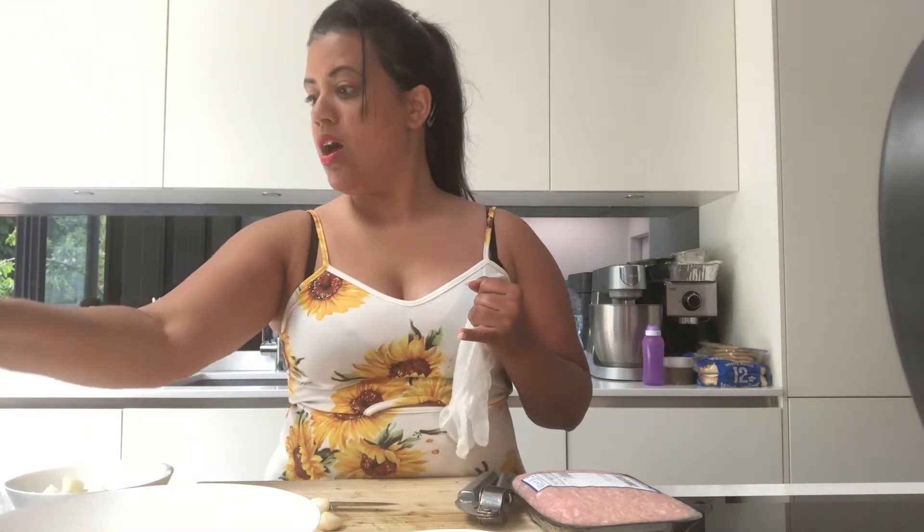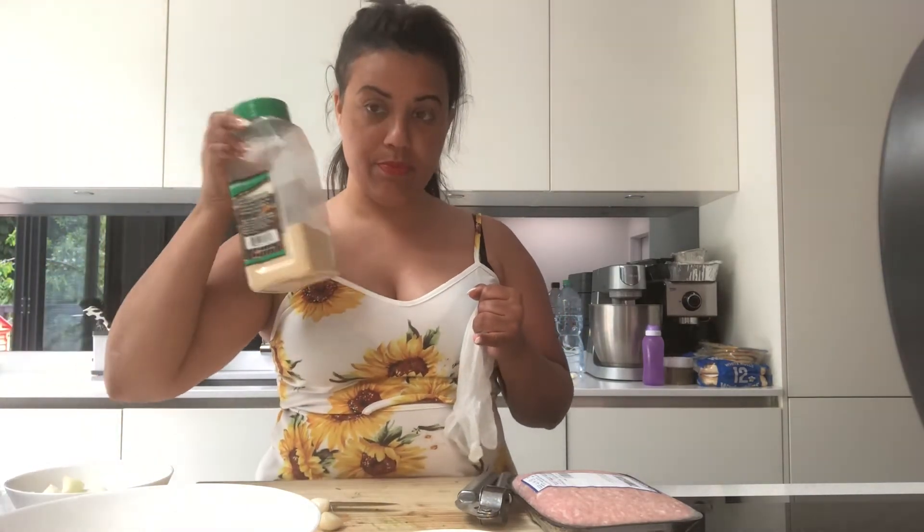All I'm going to season it with is some sea salt, garlic powder, and some chili flakes. That's it for that.